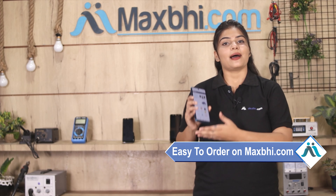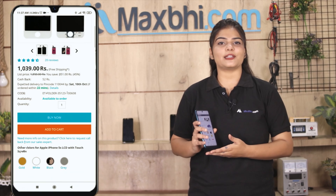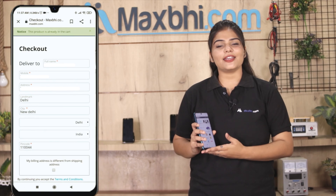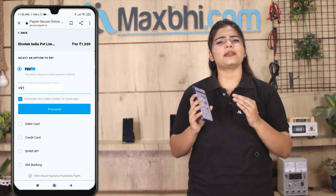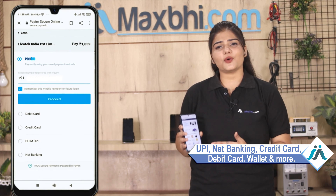Friends, ordering from Maxp.com is very easy and simple. Visit our website Maxp.com, search your product page and click on the product. Enter your name, mobile address and click on order. After you click, you will be taken to a super secure payment page where you can pay using almost every type of payment, such as UPI, Net Banking, Credit or Debit cards, Wallets, etc.